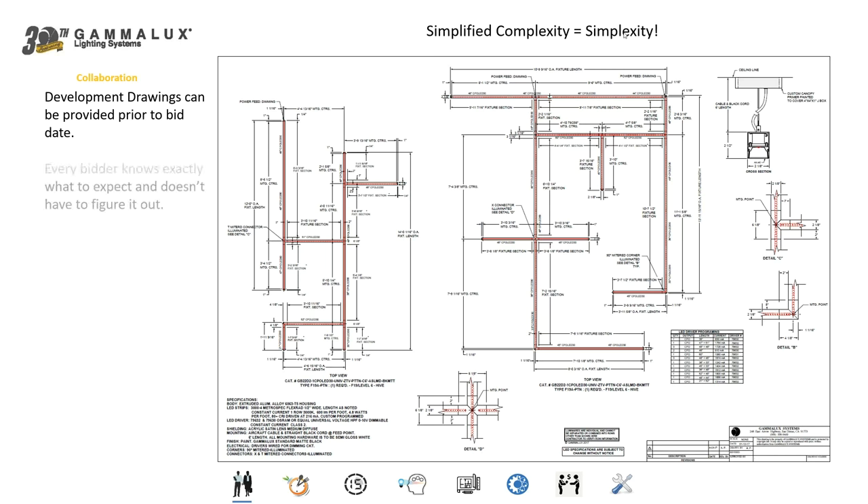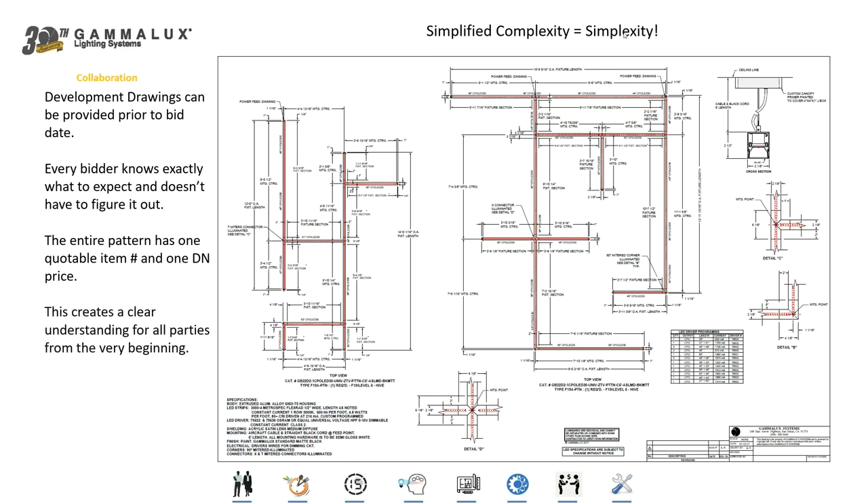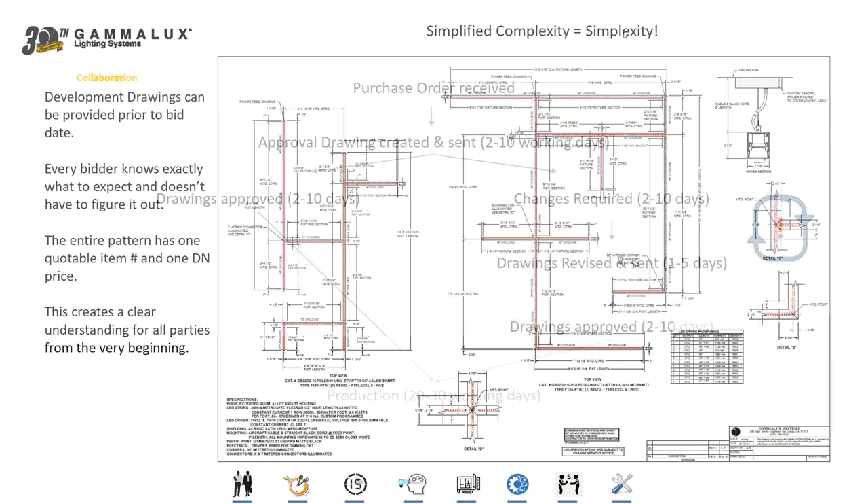Because the development drawing is included in the bid package, every bidder, contractor, and distributor knows exactly what this thing is — it's already been worked out at an engineering level. The entire pattern has one part number and one price, which creates a very clear understanding and eliminates fear, which I think is a very important part of doing business.